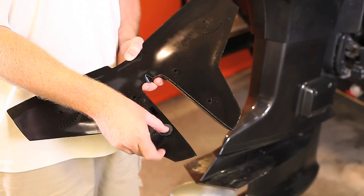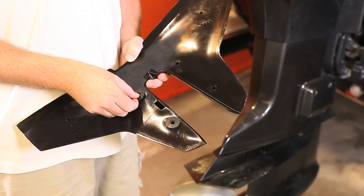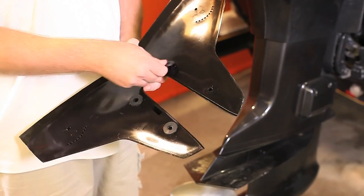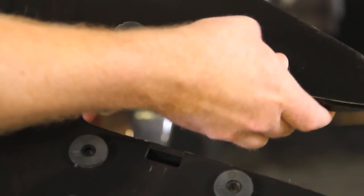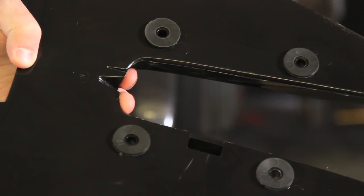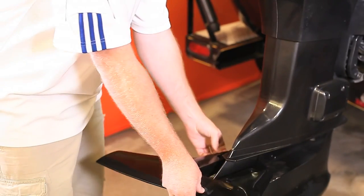Remove the hydrofoil and snap the black rubber washers on the bottom of the hydrofoil. Then place the hydrofoil back onto the cavitation plate.